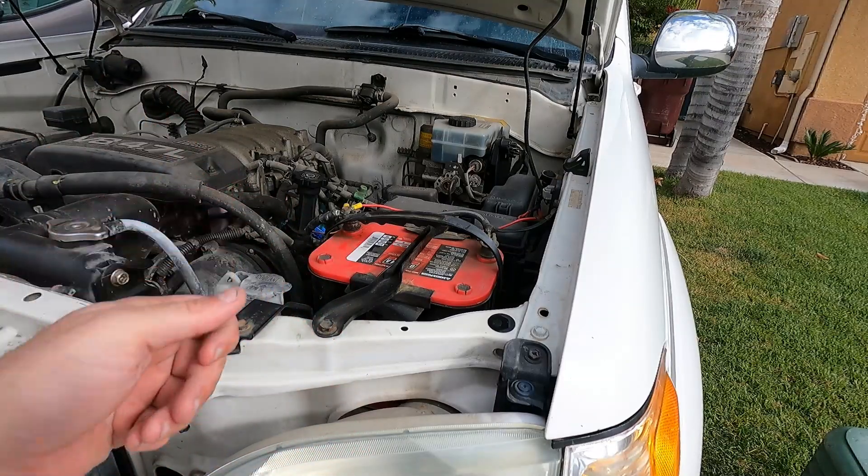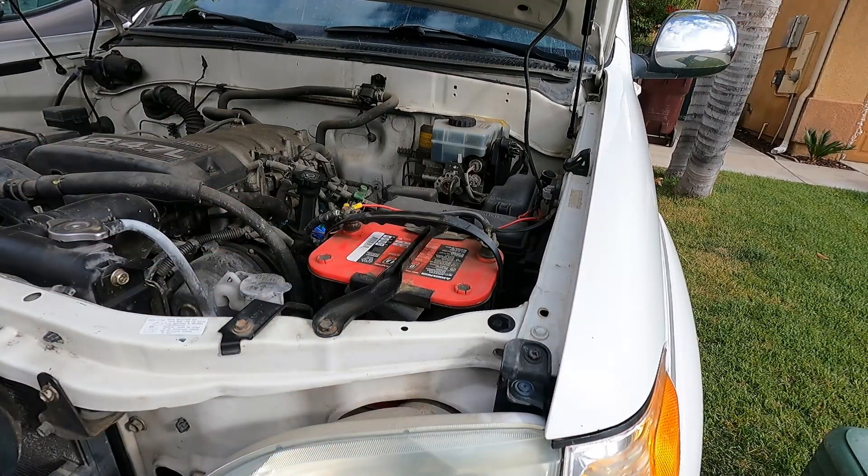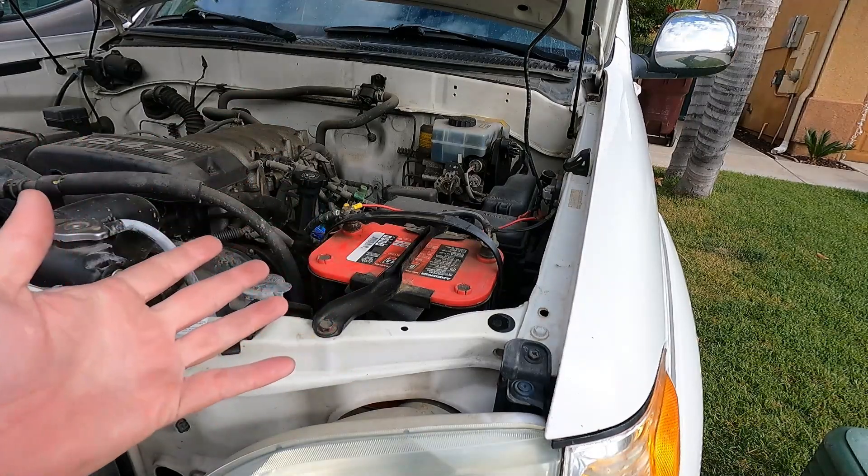Came out to start my truck and it didn't start. Had to jumpstart it, started fine, drove around fine, and it's been fine. But is this battery bad or is it still good?